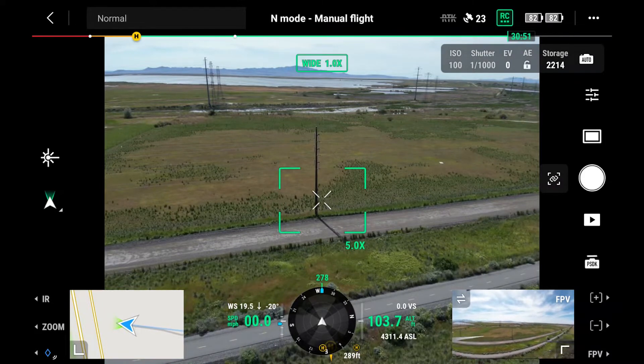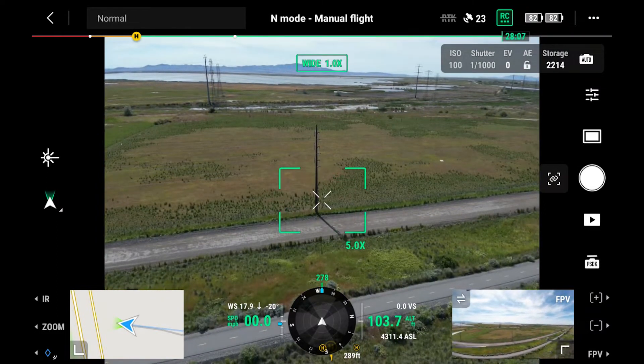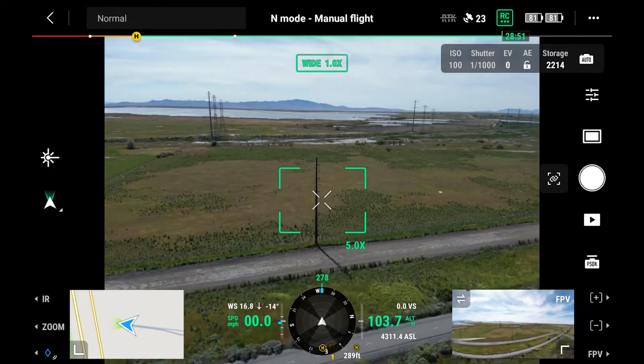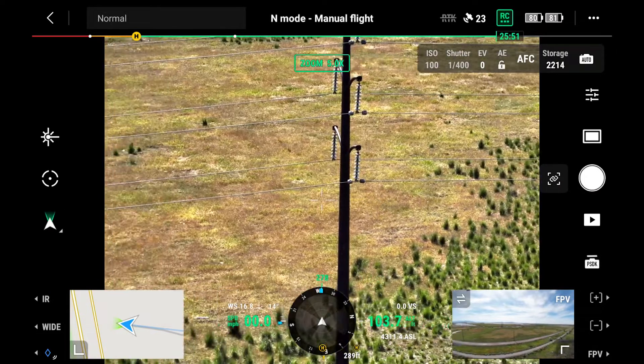Right now I'm in the wide view and I have the option to zoom in using the roller on the right of the remote. You can see how the display changes — it's not changing dynamically right now because I'm in the wide view. What it's referring to is what the view will look like when I change to the zoom view. Pay attention to the green box — I'm going to select the zoom view on the bottom left of the screen using the L2 button, and that puts us into our zoom view.